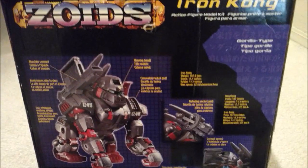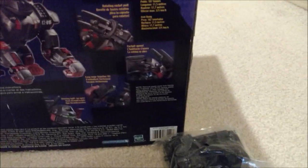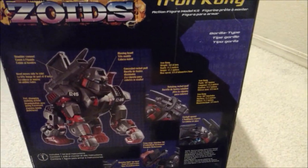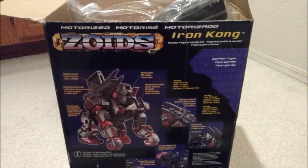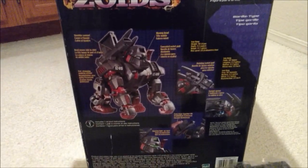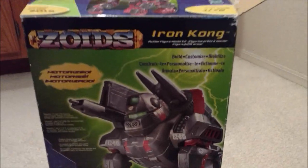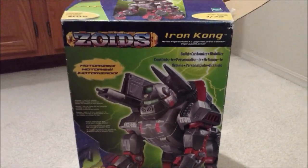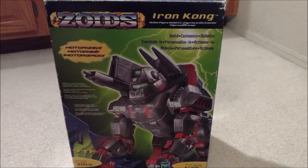I saw this particular Zoid selling for about $80, which is not so bad for an early 2000s Zoids model kit — at least a larger one and one that you don't see too often anymore. Actually not too bad on the price, very happy with it, looking forward to putting this together. Very neat — that's my 78th unboxing of goodies from eBay. Thanks for watching and I'll see you guys next time.